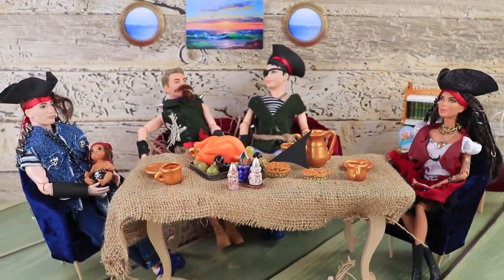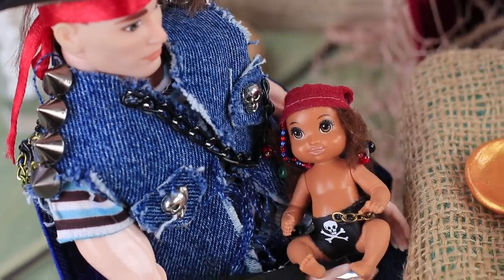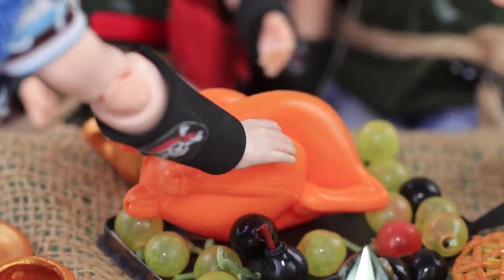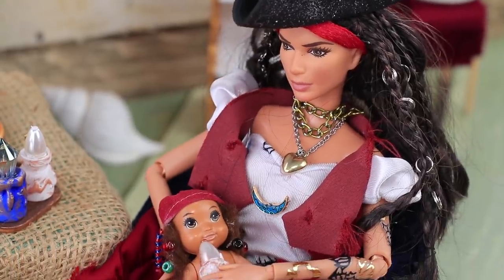All the pirates are here! Katerina and Harry put together dinner for the whole crew! Jackie is being fussy — maybe she's hungry! Will you have some chicken? Harry, have you lost your mind? You can't feed the baby like this! Here's some milk — let's feed our baby!